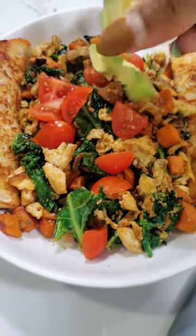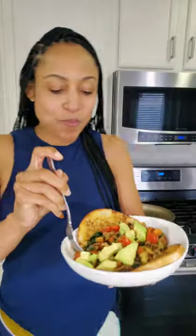I top mine with fresh cherry tomatoes, creamy avocado on top, and then I add a slice of whole grain toasted bread. Love starting my day this way. Full recipe in my monthly subscription at the link in my bio.